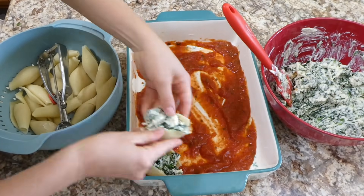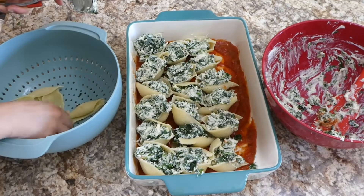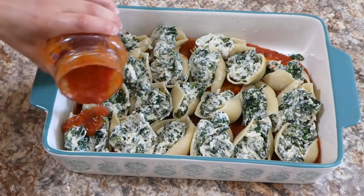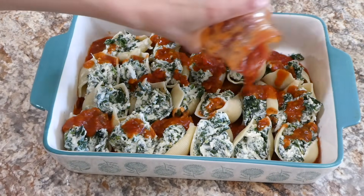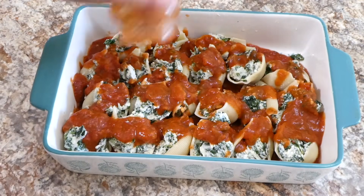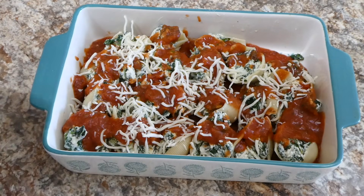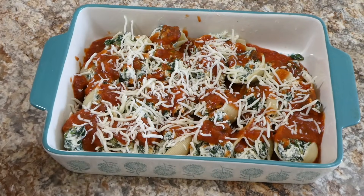Into the shells I'm using a cookie scoop with about one scoop and stuffing these shells. On top of our stuffed shells I'm going to pour the remainder of our marinara sauce, then top it with some mozzarella cheese and parmesan cheese. Then you're going to put some aluminum foil on top and bake it in the oven for about 22 minutes. Once those 22 minutes are up, take the aluminum foil off and bake for an additional 10 minutes.